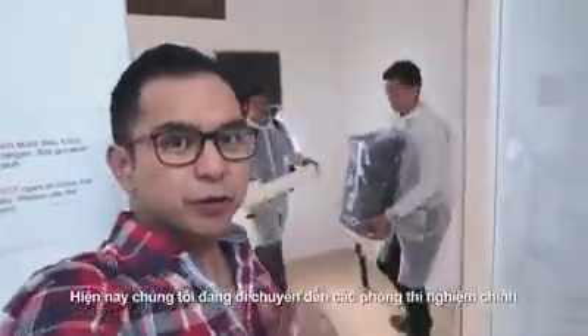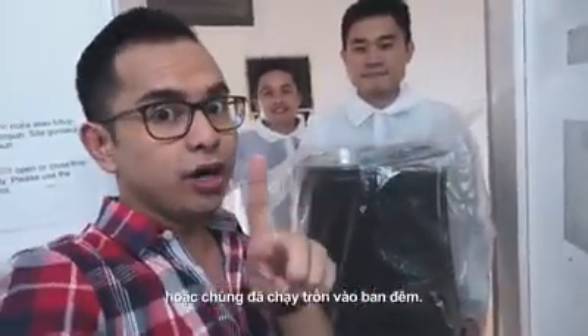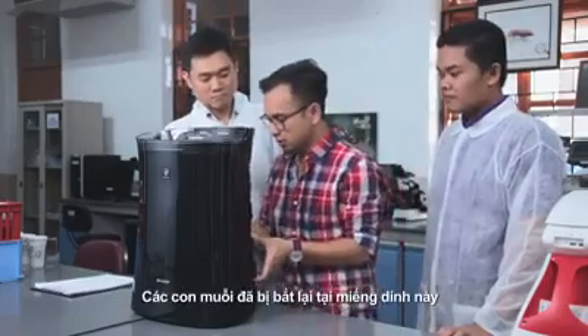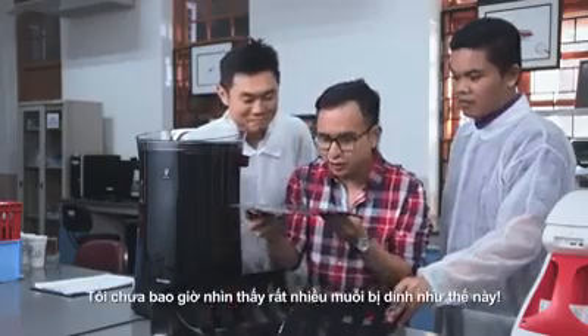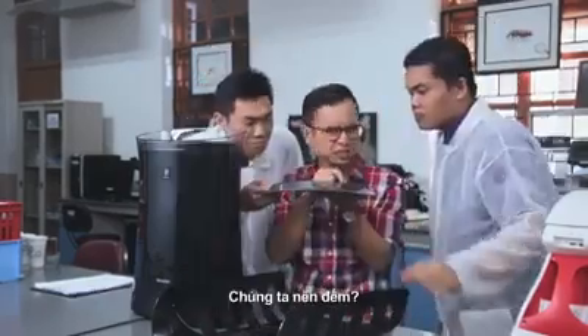And now we are moving to the main lab to see whether the mosquitoes are indeed in this thing or if they have escaped into the night. Shall we? Can't wait to remove the sticky sheet from inside. Alright, that's where the mosquitoes should be. Wow! I've never seen so many mosquitoes stuck together. It's like a sea of stars at night. Shall we count them?